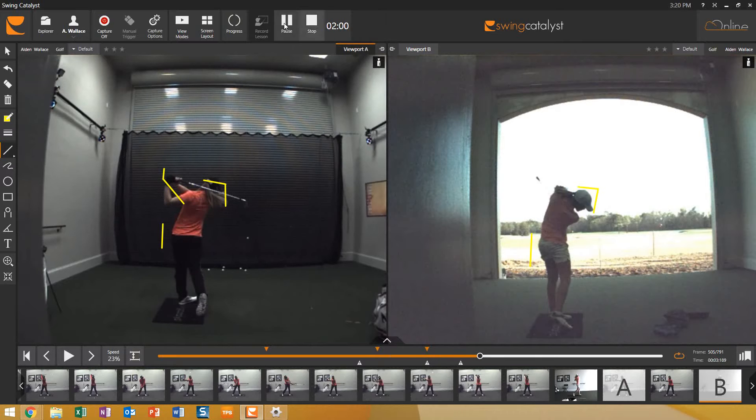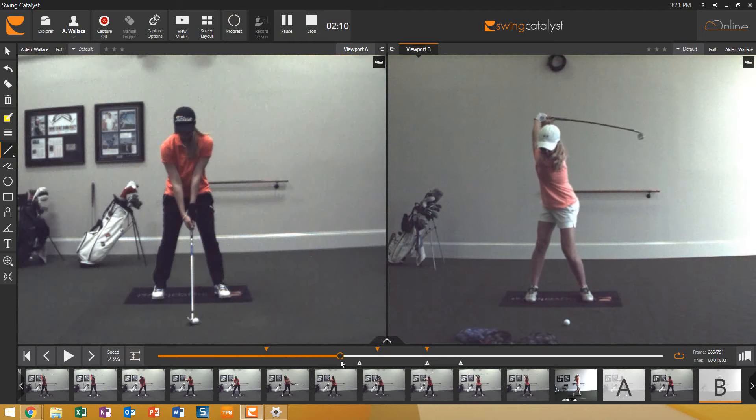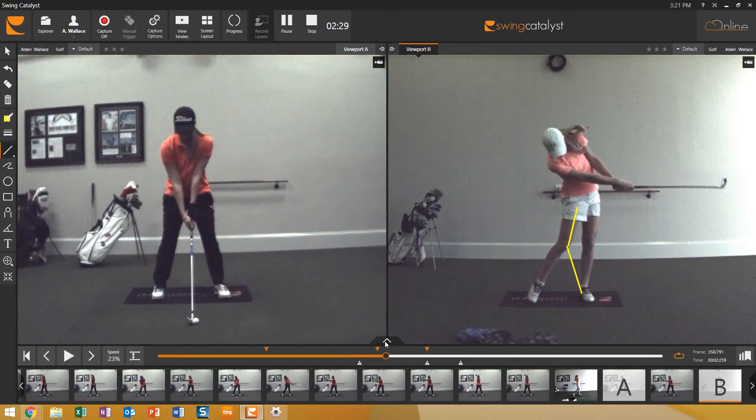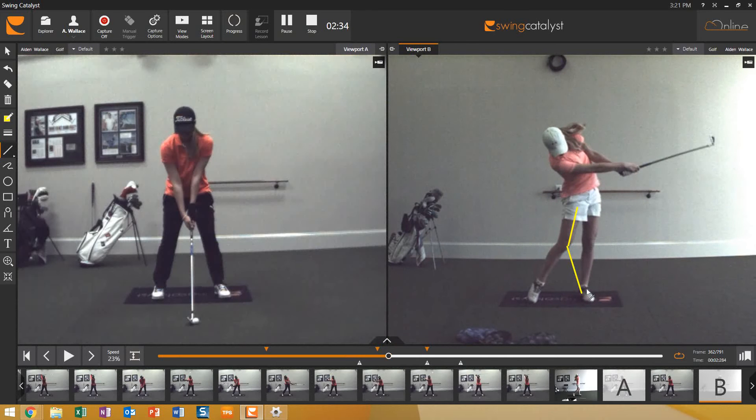Now for the face-on view — the before on the right. She tended to overturn early with her body and kept this left knee and the whole left leg rotated inward too long, which made it really difficult for her to open her hips up to the left. You can see how she just jumped and basically flipped at it with no real rotation. She made a huge lateral slide and got the hip joint kind of outside the ankle, which I really don't like to see.